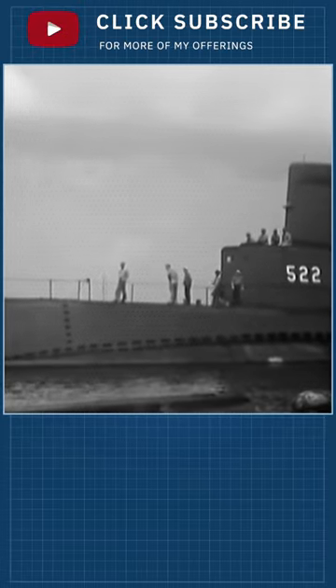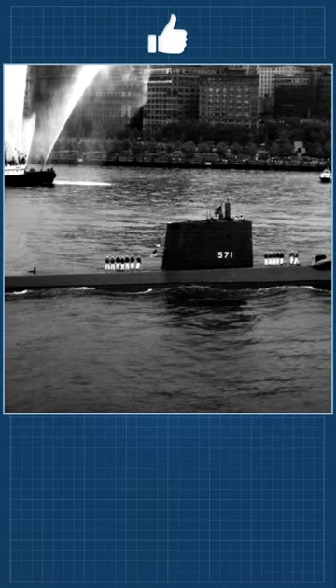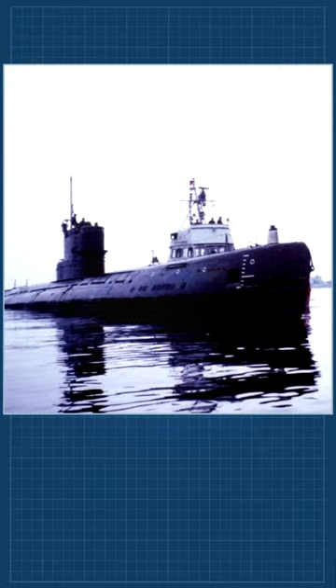The Type 21 was the template for more modern subs, and all post-World War II submarine development was modeled on the Type 21. Many navies around the world used the German Type 21 as the basis for their own subs post-World War II, such as the Soviet Whiskey class.